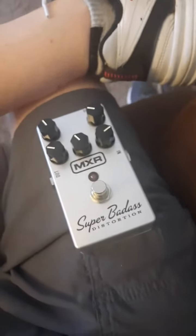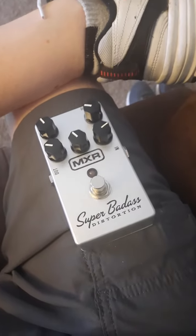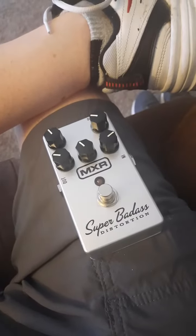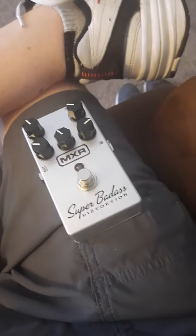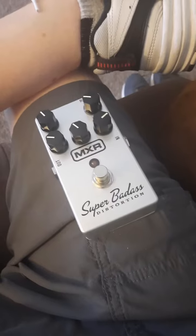My only issue is that everywhere I have looked online for this thing — and I'll do another review as far as tone and all that goes — but every place I've looked online says that you can replace the battery with a 9-volt battery and not use the 9-volt power supply.